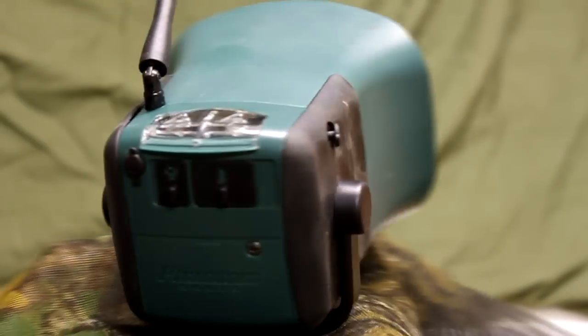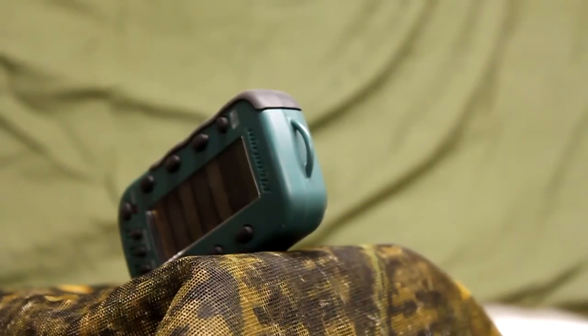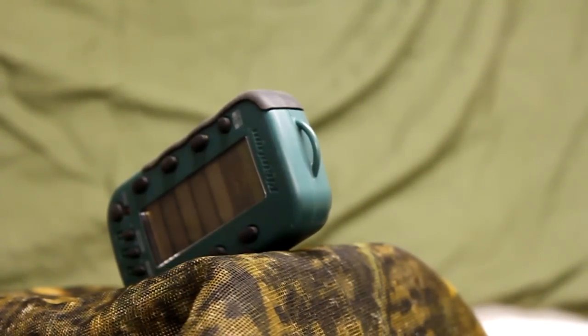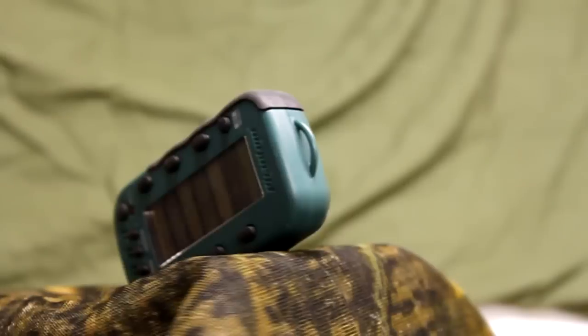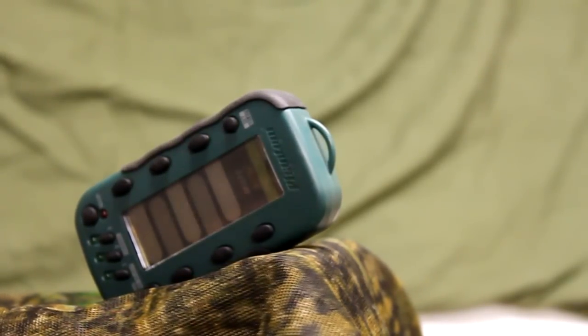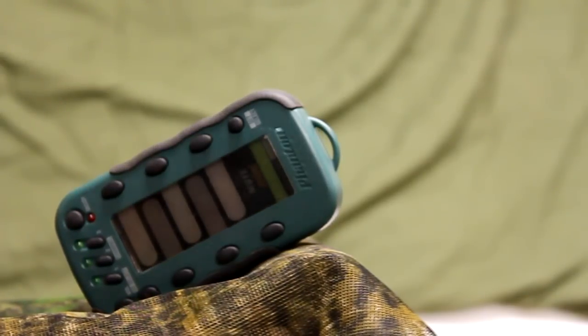The receiver can hold two sound sticks for a total of 10 sounds. The handheld transmitter has an LCD display with A-Z navigated buttons and up to 150 yards of wireless operation. It can play two sounds simultaneously, you can overlap the same sound, and the volume reaches up to 120 dB.